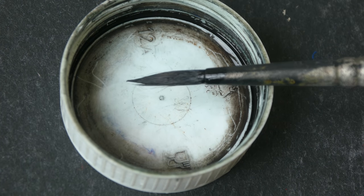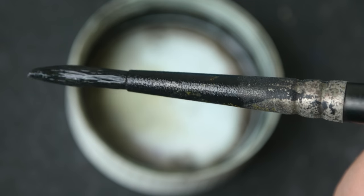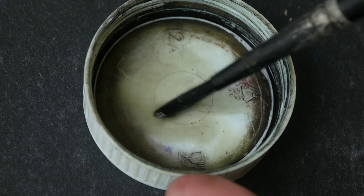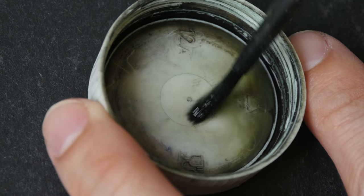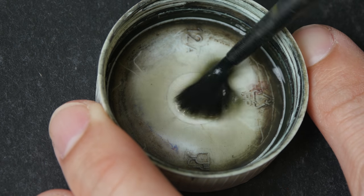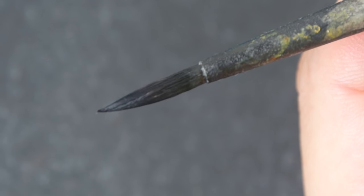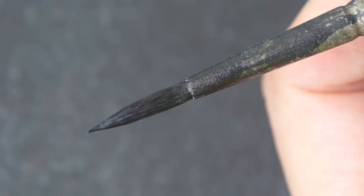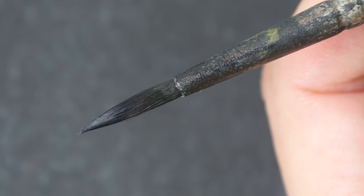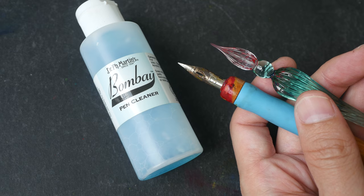Next, let's see if we can use the cleaning liquid to clean this watercolour brush that has been soaked with India ink. The metal ferrule is coated with ink as well, but we just need to clean the hair. When the hair was coated with ink it was really hard and stiff, but now that I've soaked it in the liquid it's softer and I'm able to clean off some of the ink. There is no mention of whether you can use the pen cleaner to clean watercolour brushes — I'm not sure if it will affect the hair or the glue inside, so definitely use this with caution when working with brushes. I'm only using it here because the brush was soaked with India ink; if it's just watercolour, I would use brush soap instead.